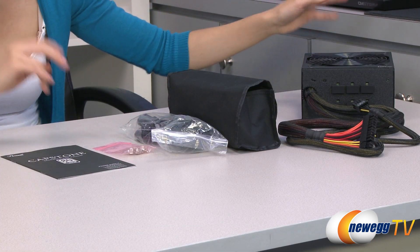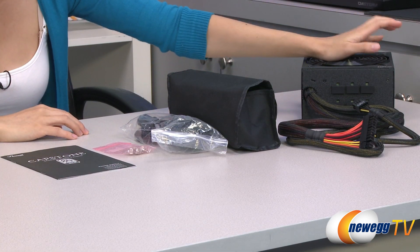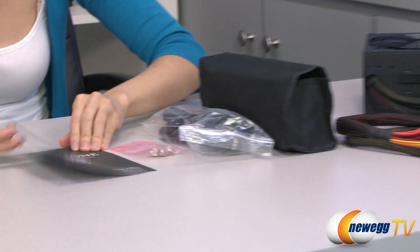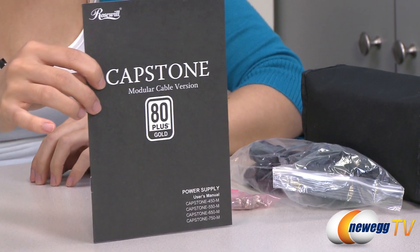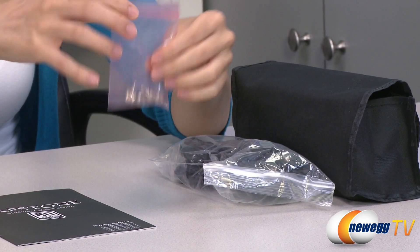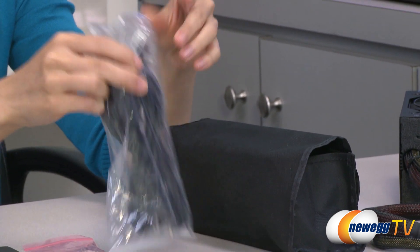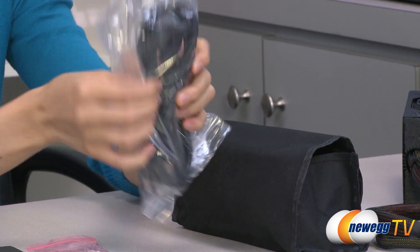Here's everything that comes in the box. We have the power supply itself, which I will go over in just a little bit — this is the modular version. We have your user's guide, some installation screws — these are thumbscrews, which are pretty handy — and your power cord also comes with some cable ties.